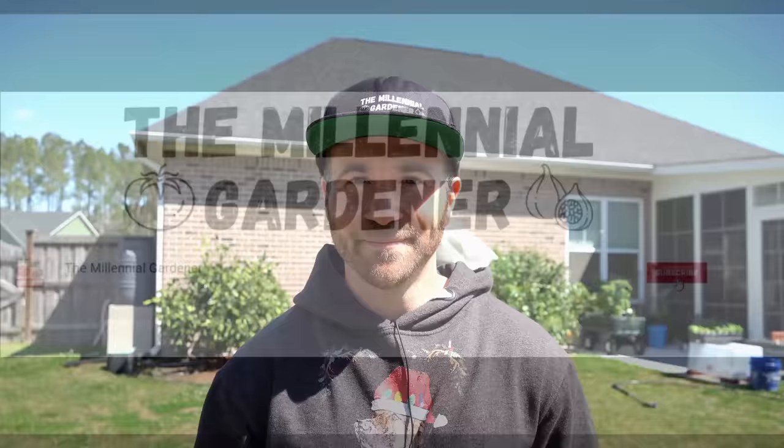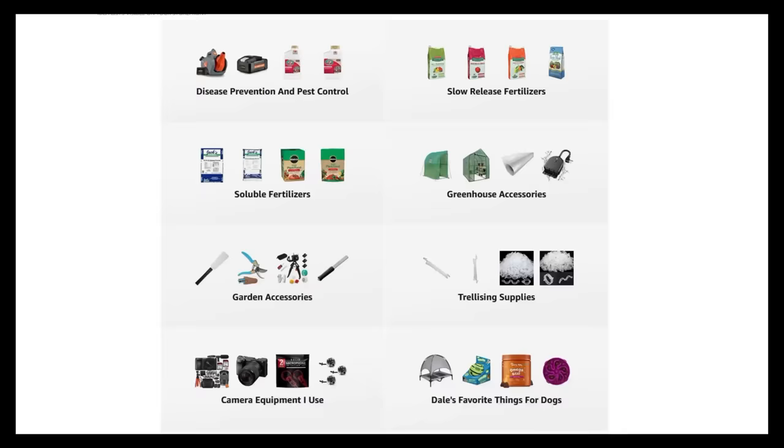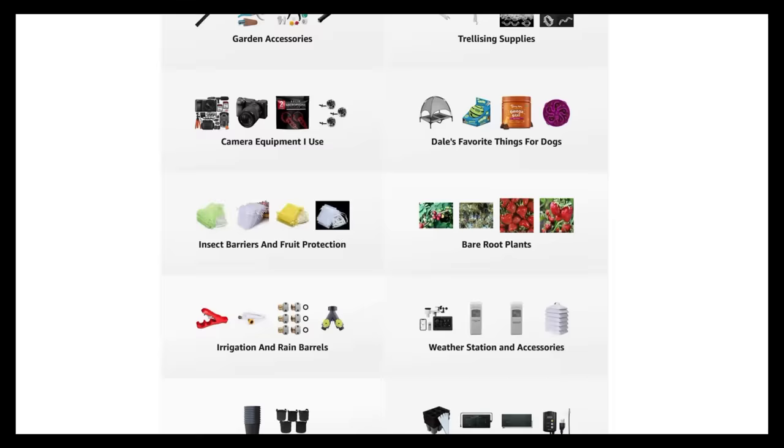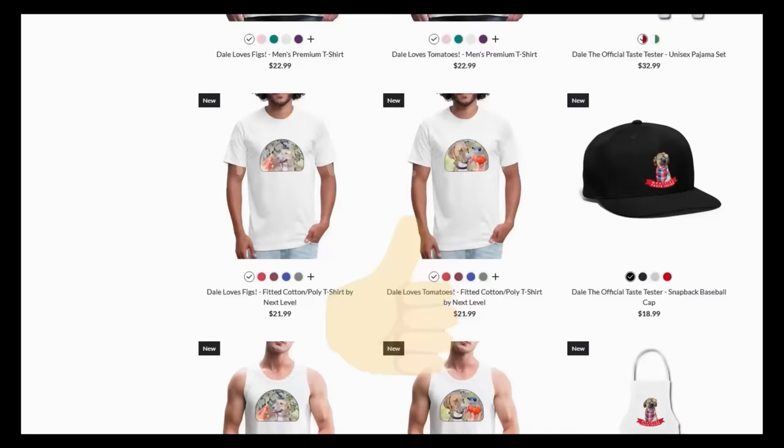If you're new to the channel, please consider subscribing and hitting the bell to receive new video notifications, and check out our Amazon storefront and Spreadshop in the video description for a list of gardening products I use and awesome custom-designed apparel and other gear. Your support is greatly appreciated.